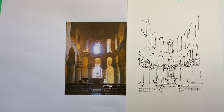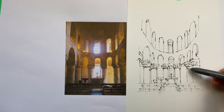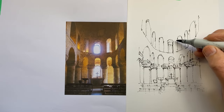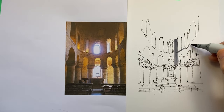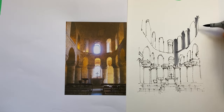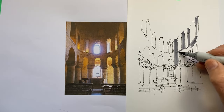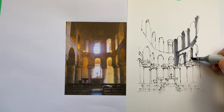Of course we can't really draw the light — what we really do is draw the shadow, and in the spots where we don't put the shadow, magically the light appears. I'm using Copic sketch markers, their neutral gray color, from N1 to N5 — so five gradations.